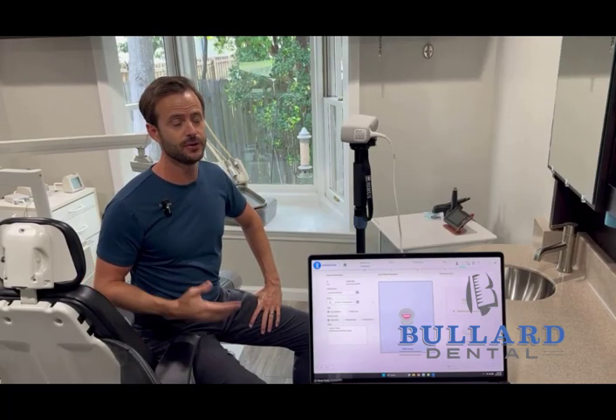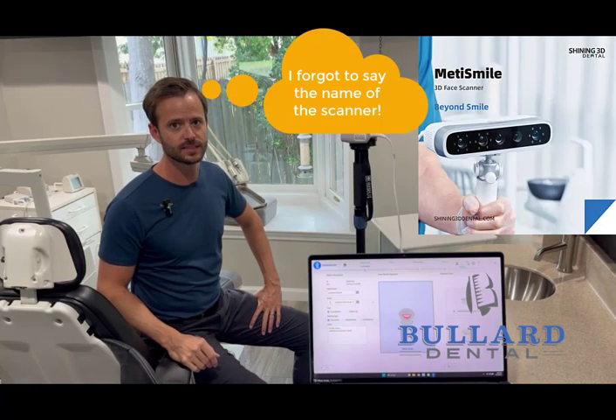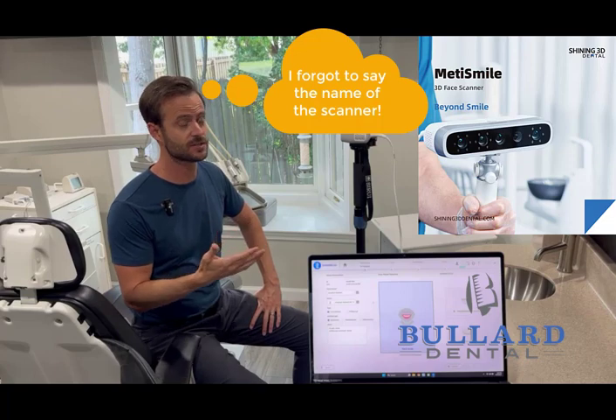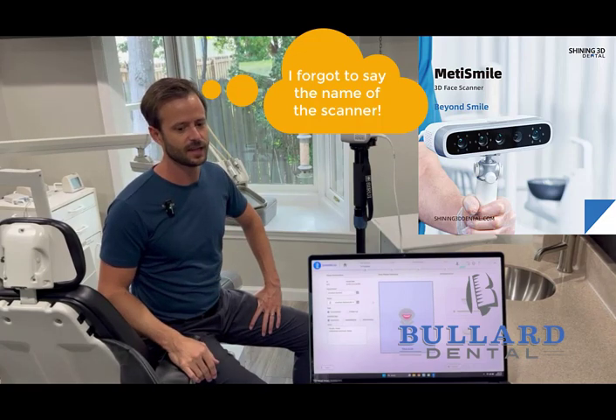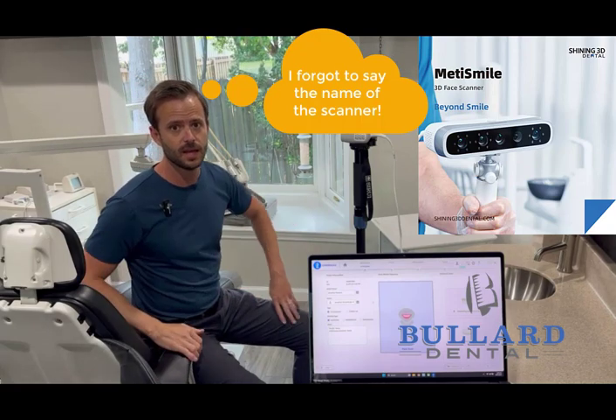Today we're going to show you our new face scanner. We just got this in yesterday and we're really excited about it. We tried it out yesterday and today we're going to run through it one more time. We're going to show you the setup, how we capture the scan, and then after that the setup in ExoCAD.